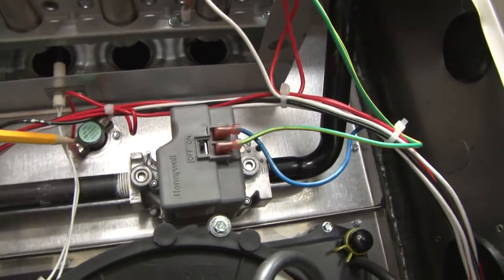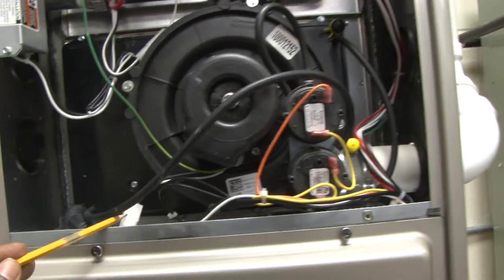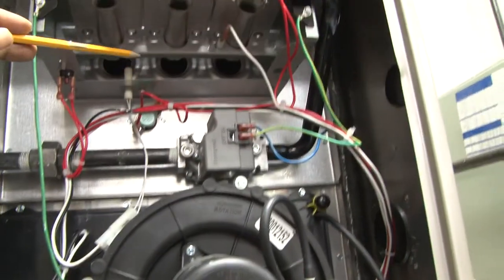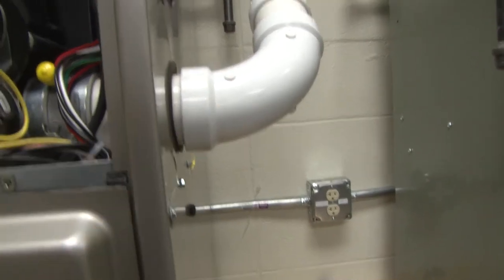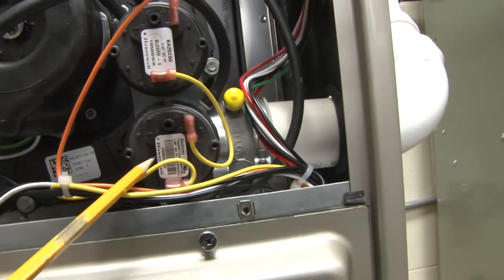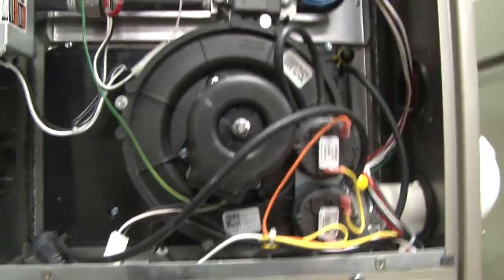Air is pulled into the heat exchanger with the flame, goes through the heat exchanger and gets pulled through the secondary heat exchanger and this collector box — this plastic black assembly. When the draft fan turns on, it will pull air from the top, go through the heat exchanger, circulate through, then come out and get vented out through the PVC piping to outdoors. The pressure controls ensure there is both negative and positive pressure from the blower to confirm there is no blockage or issues with any of the pipes coming in and outside of the system.